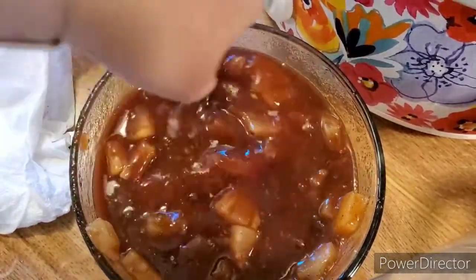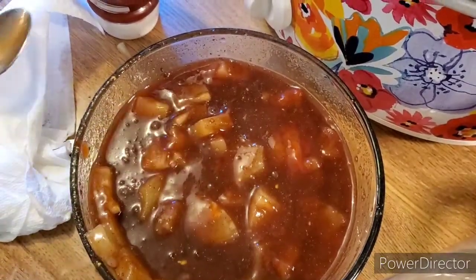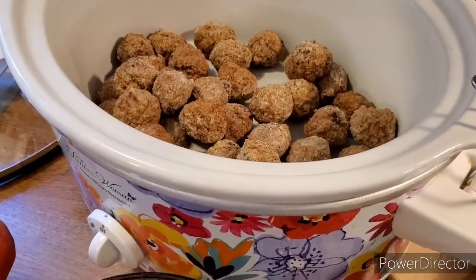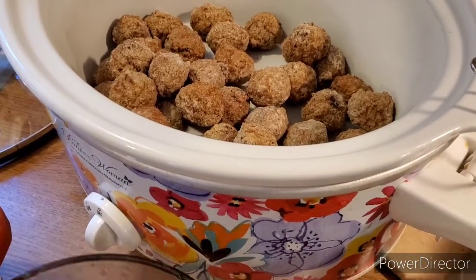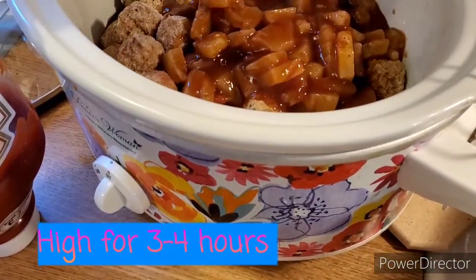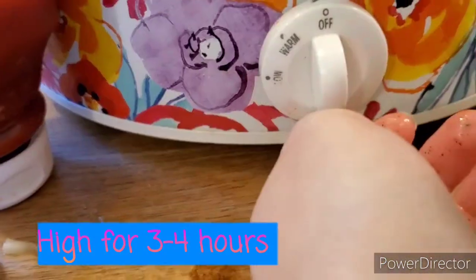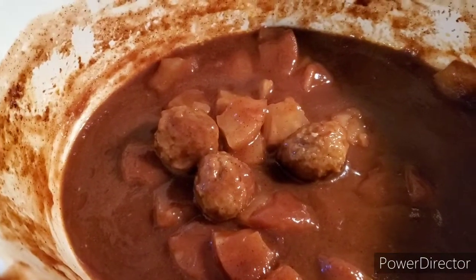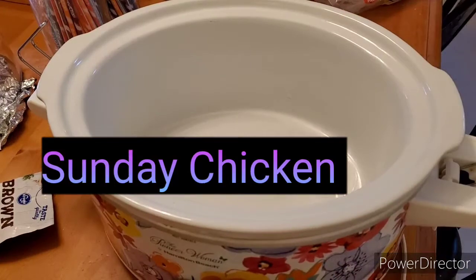This was so good over noodles or rice, whichever you prefer. You could even do this over or on the side of some broccoli or carrots if you're going for healthier options. Cook on high for three to four hours, or on low for six to seven hours.